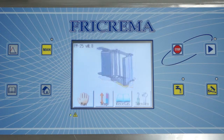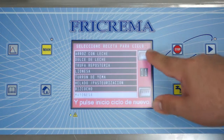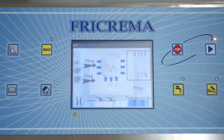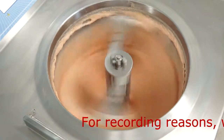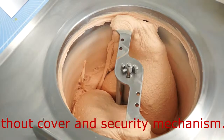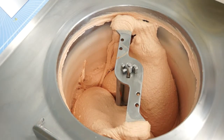To start the processed tomato ice cream we press start, seek the recipe on the screen — batch freezer tomato ice cream — and press start again. We have reached the freezing point so we introduce the melted white coverage.